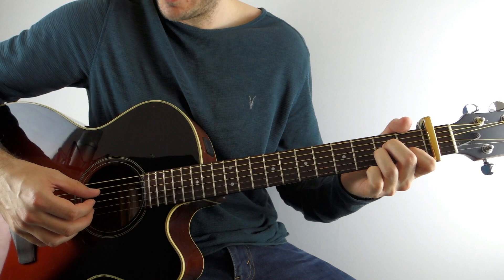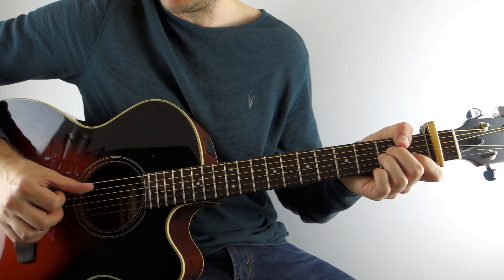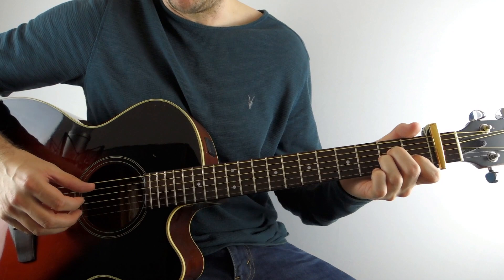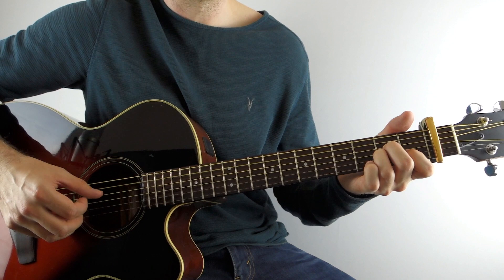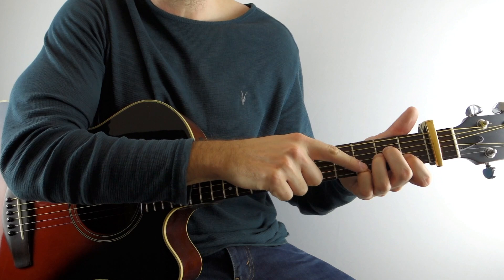Holding down an A minor chord, you're going to play the open A string and then the D and the B string together. Just like on the B minor chord, your thumb is still alternating between the A string and the D string. So on that A minor chord, play the A string and then the D and the B together, then go back and play the A string, the G and then the D. Then take your pinky and let's make it an A minor seven.